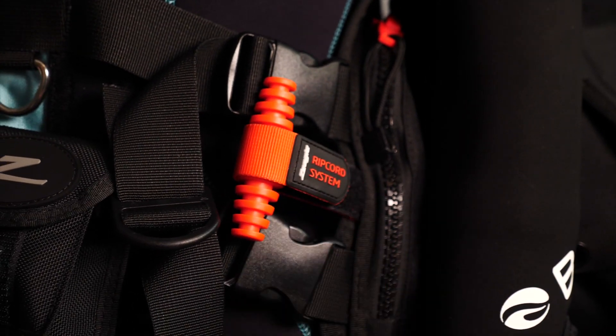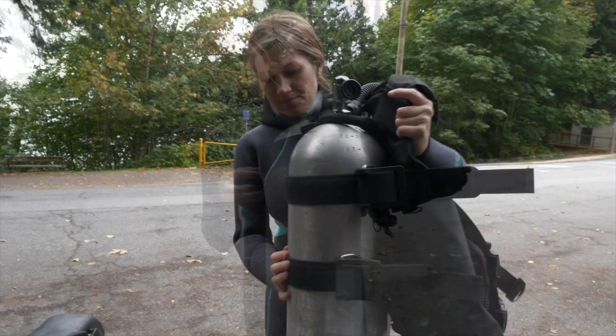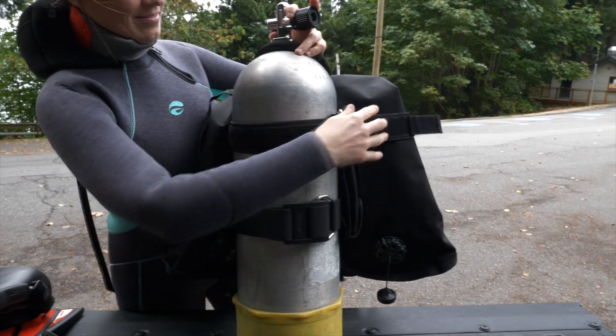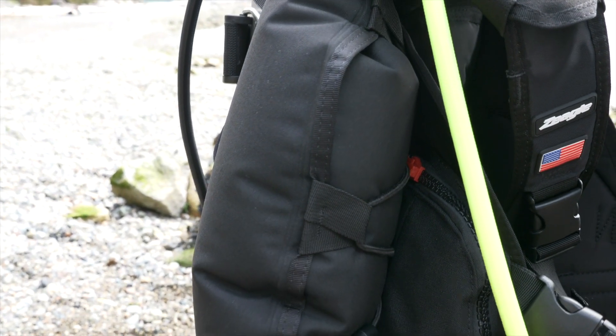The Xena BCD is very tough and durable. With thousand denier nylon and stainless steel components, just like other Zeagle BCDs, it'll last you thousands of dives. The bladder on the Xena BCD provides 31 pounds of lift and if necessary can be switched out for a larger size bladder.